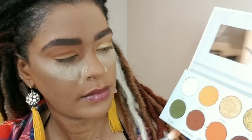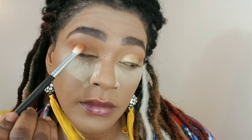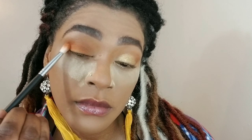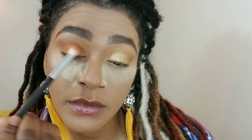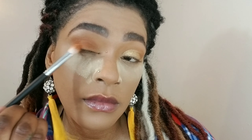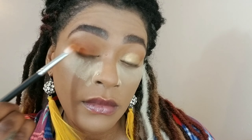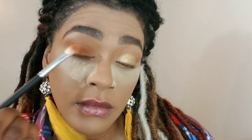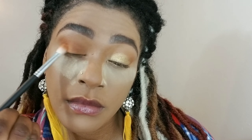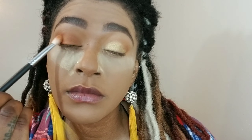Then I switch to a smaller, denser brush because I want to get deep into my crease now. I'm using the color Secure, tapping off the excess — always tap off the excess — and I'm tapping that shadow from the corner of my eyes, dragging it inwards on my lids and into my crease, into that first transition shade we applied. I keep doing this until I get the color payoff I'm looking for, blending everything together.